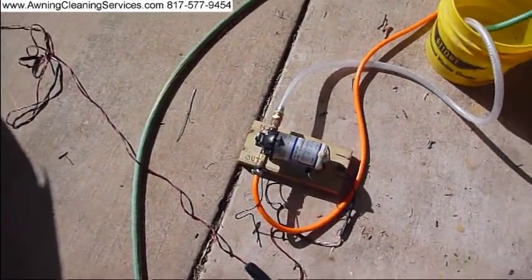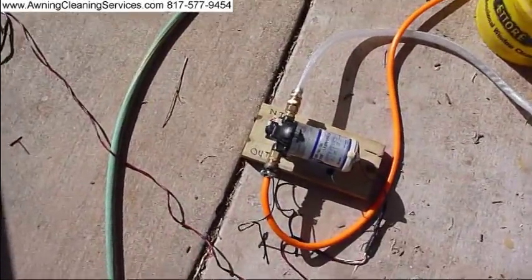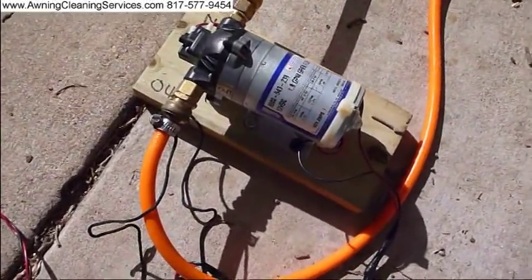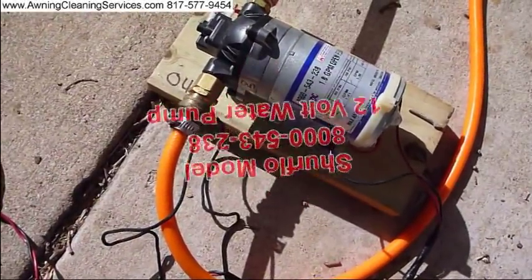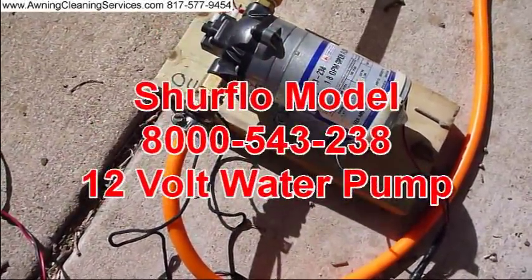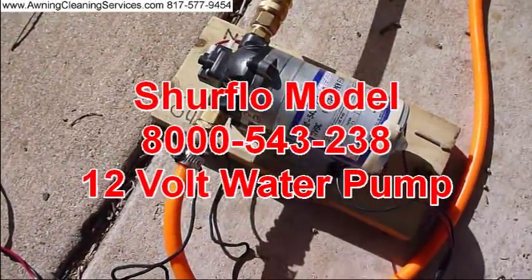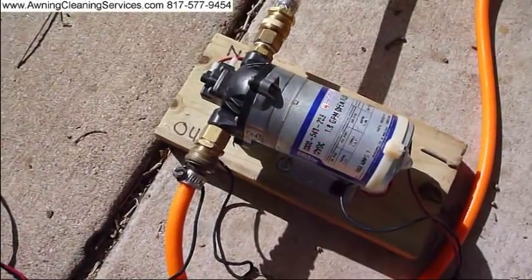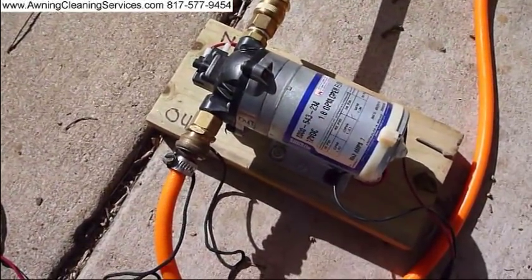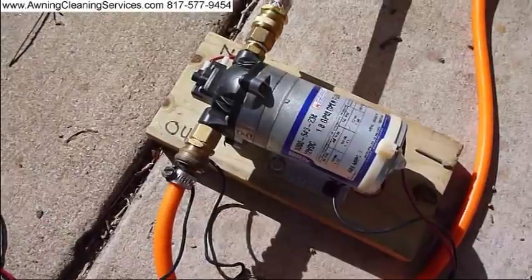Good morning. Today I'm testing my pump here. It's one of the newer pumps I've gotten. It's by SureFlow. The model number is 8000-553-238, 12 volt, 1.8 gallons per minute open flow rate at about 100 PSI.